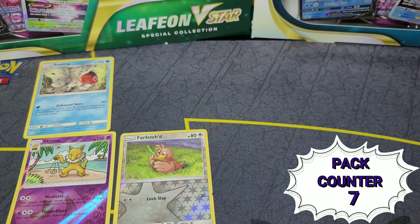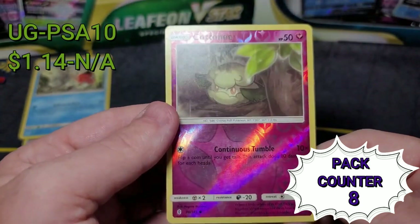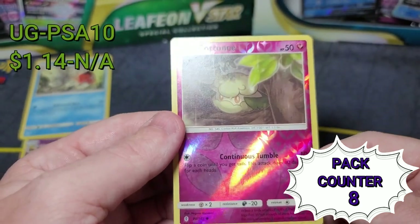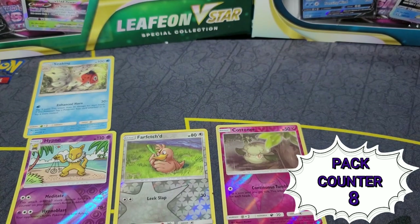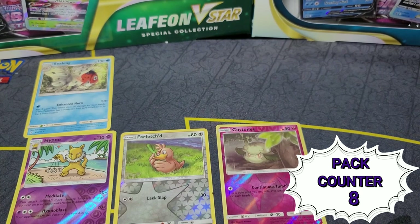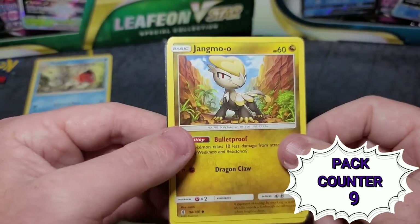I know it's just like a common reverse holo, but that reverse holo looks beautiful — it caught me. I like that one, it's really pretty actually. It seems like I've had a lot of reverse holos as the bonus card so far, so that's kind of nice. And that one's from a different series too — jeez.